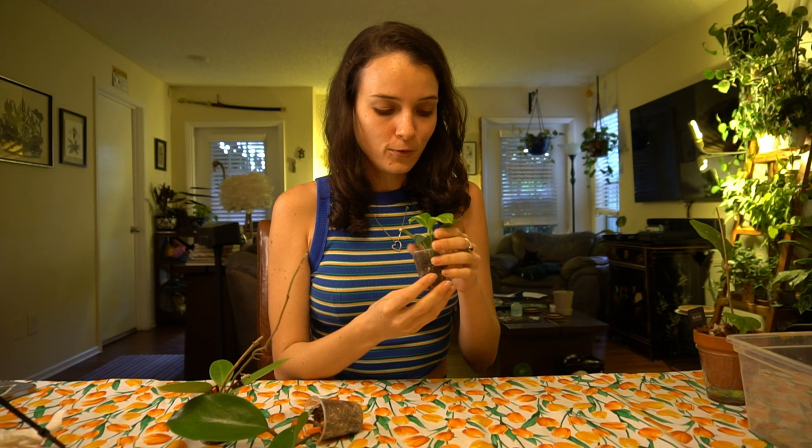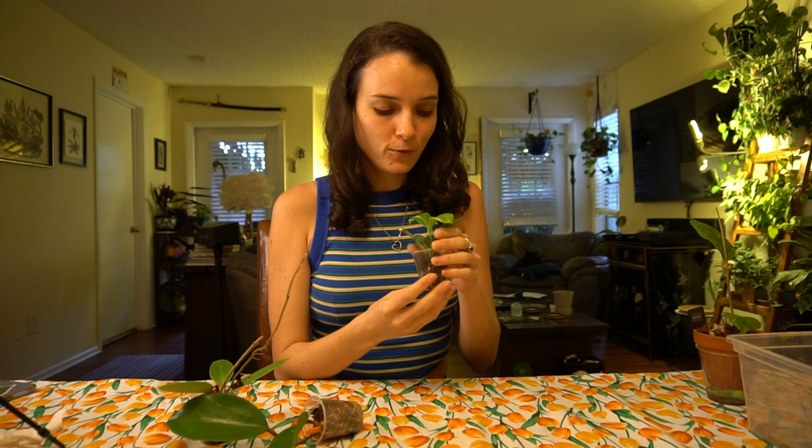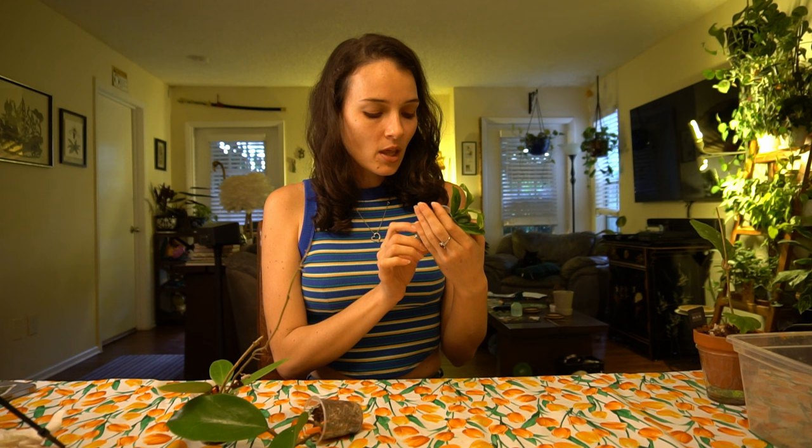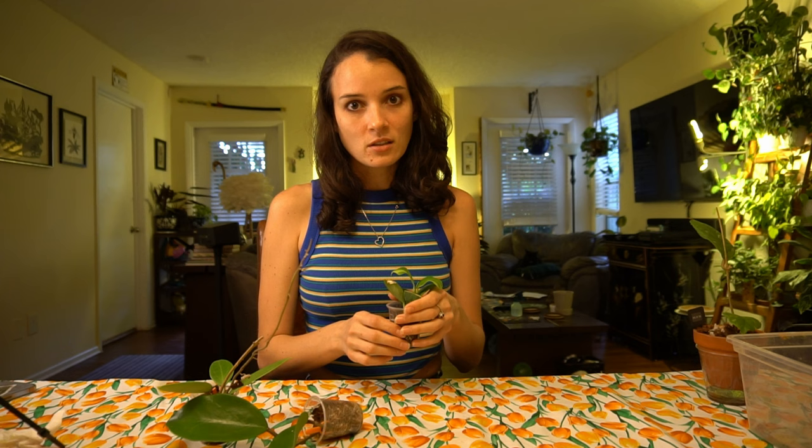The third plant is absolutely stunning — it's a hoya obscura variegated. I'm so jealous of this plant. My friend's obscura grows really fast and blooms all the time, so I really hope I can help him with the root mealies and save this hoya so he doesn't lose it from his collection.